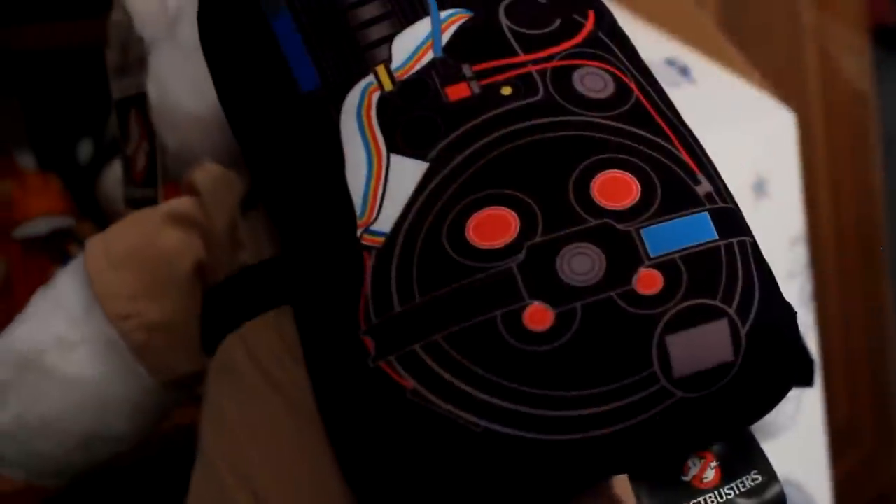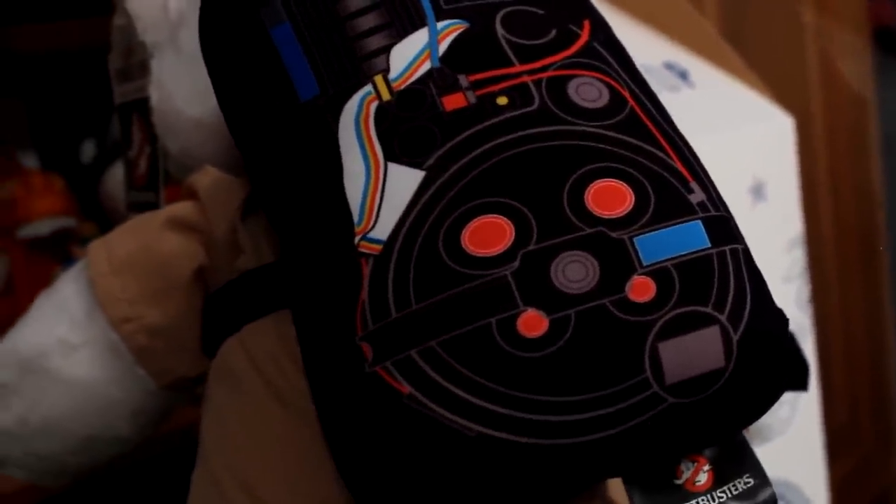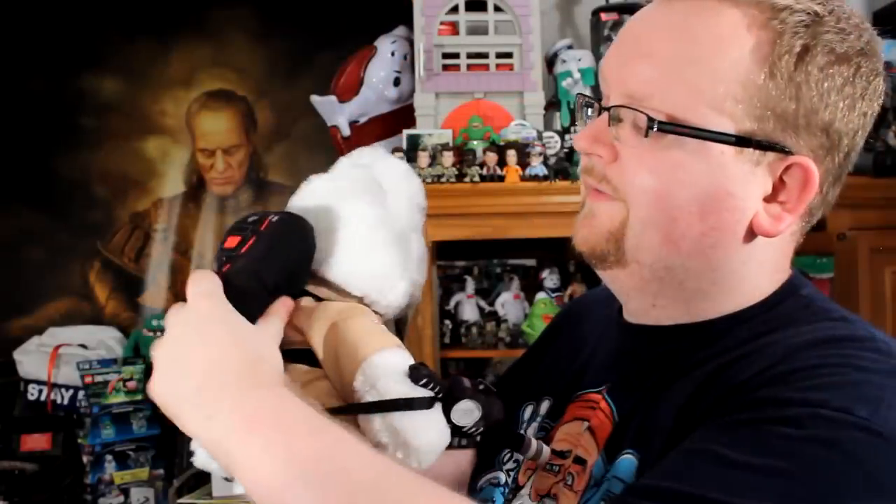And of course what would a Ghostbuster be without the proton pack, which they've recreated in awesome plush form. All the straps that attach the proton pack are attached by velcro so if somebody pulls too hard on it, it just comes undone. Also the proton wand is attached and you can strap it right around his paw. There's actually a button on the wand — it makes the actual proton blast noises.